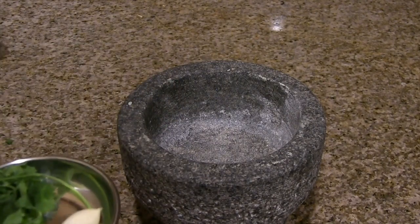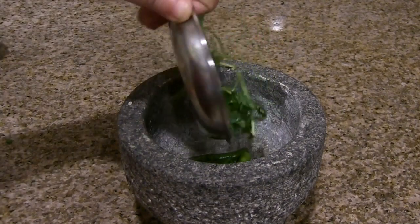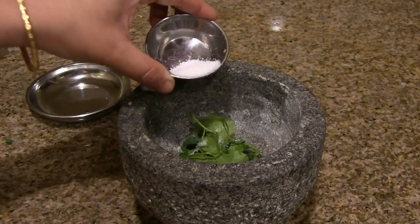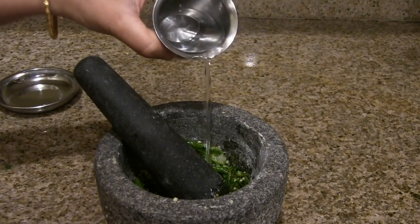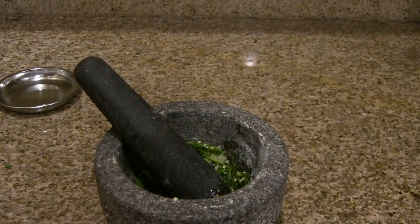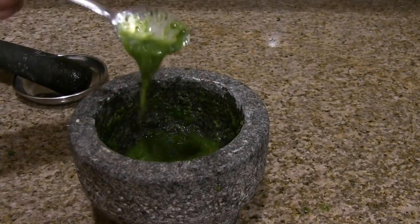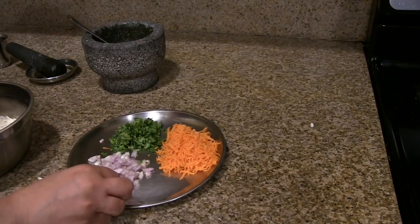To make the green masala, I'm using a mortar and pestle here, but you can use a mixer to grind it to a fine paste. Crush the green chilies, garlic, and cilantro along with 1/4 teaspoon of salt into a fine paste. Add 1 to 2 tablespoons of water and grind to a fine paste. Add a little more water to get the right consistency. Now the green masala is ready.